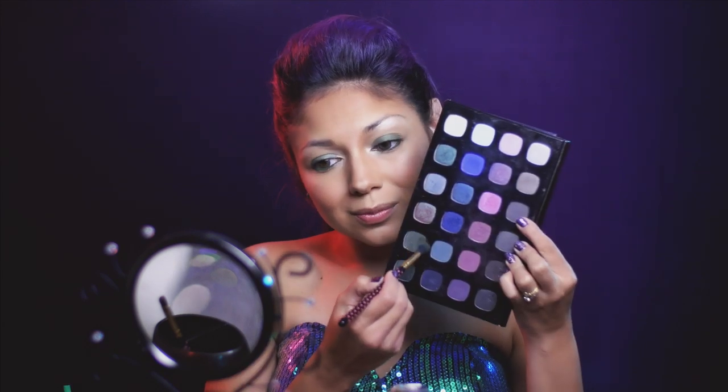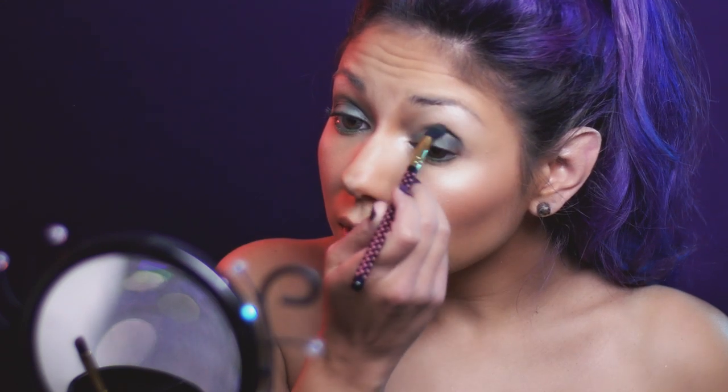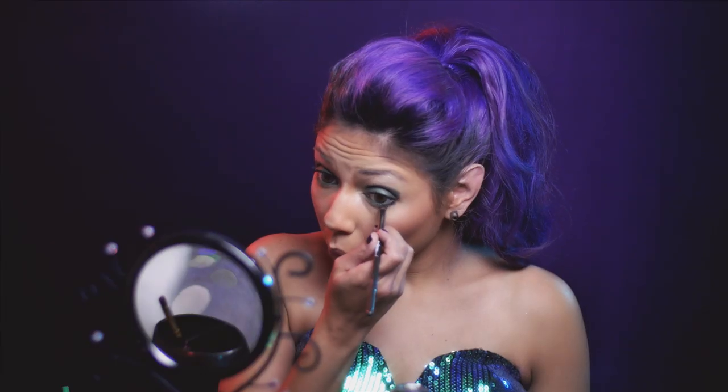Going back to the eyeshadow palette, I'm going to take this dark sparkling green shadow and work it from my outer corner and into my crease. Then taking a small dome brush, I'm going to apply it under my lower lash line.